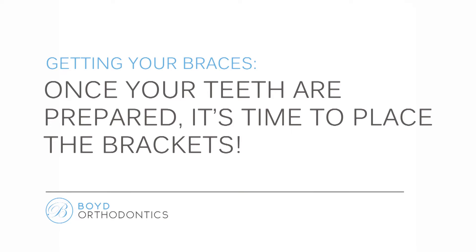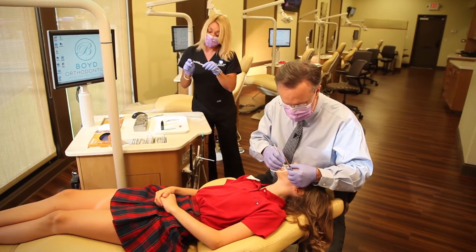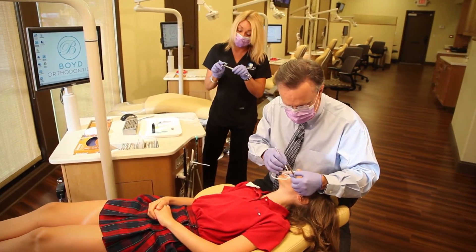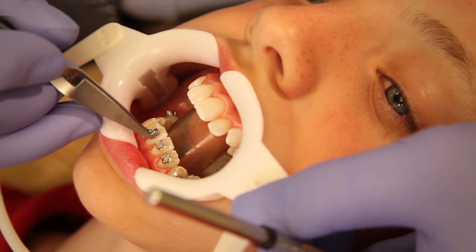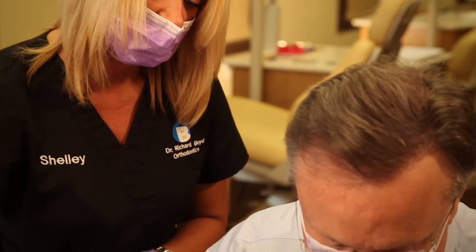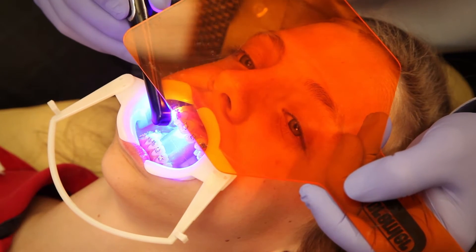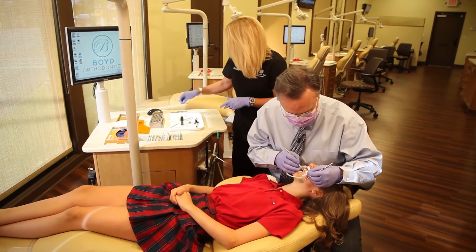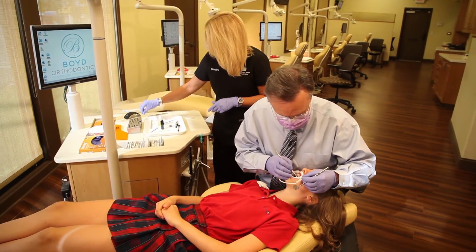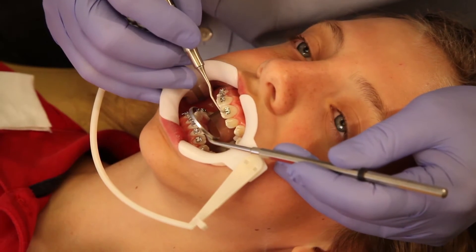We're ready to place those brackets. We'll carefully put the brackets on your teeth one at a time. Dr. Boyd will position each bracket in a certain spot on each tooth to make sure each tooth will move the way he wants it to. Once each bracket is in just the right place, he'll use a special light called a curing light, which helps bond the bracket to the tooth and keep it on there. He'll start by placing all the brackets on your lower teeth and then move on to your upper teeth, placing and bonding the brackets until each one is securely in the right place.